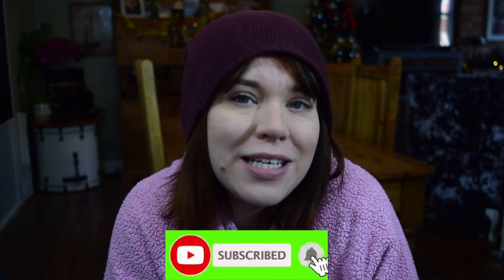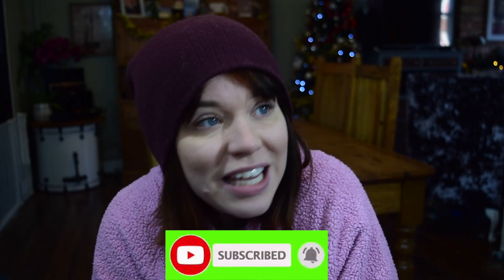As a thank you, you can always hit that subscribe button, and if you've already subscribed, feel free to hit the like button — it always helps out the channel and will make my day. So yeah, go and download your free coloring page.